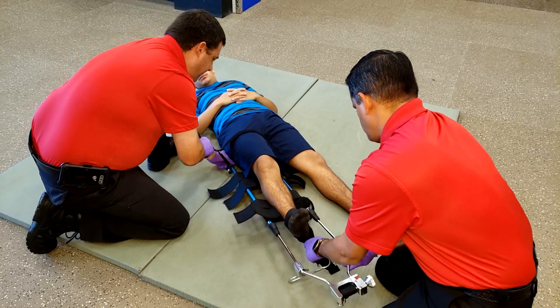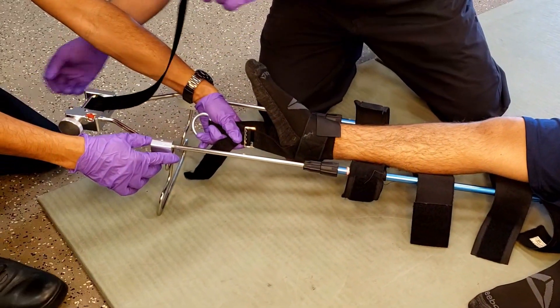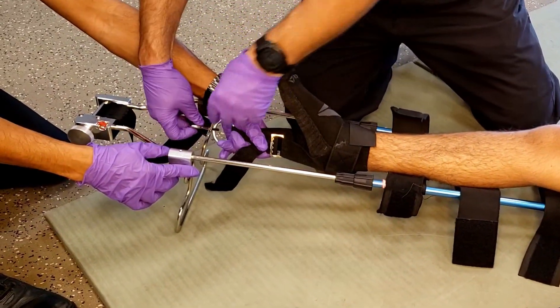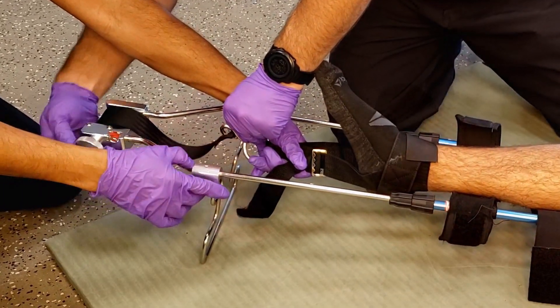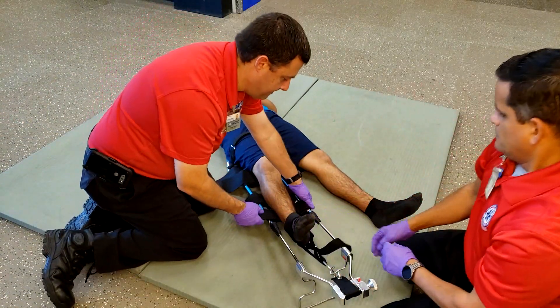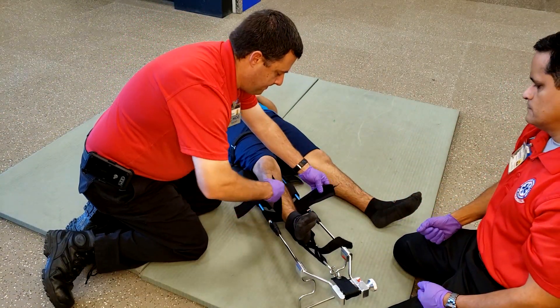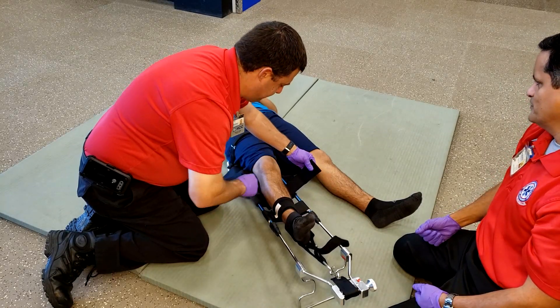Once it's in place, secure the ischial strap first. Next, secure the ankle strap to the winch and apply enough traction until the patient feels relief. Then secure the four straps starting from distal to proximal.